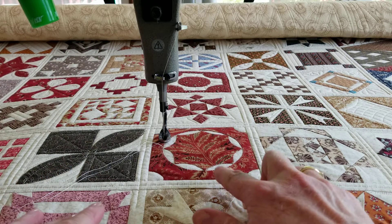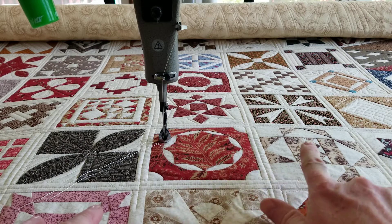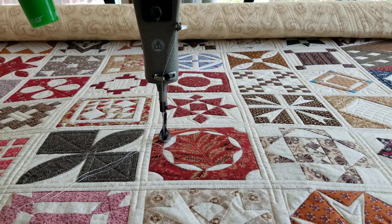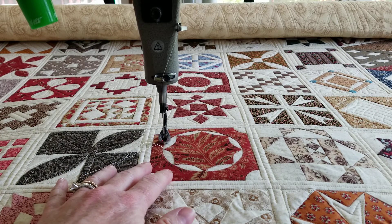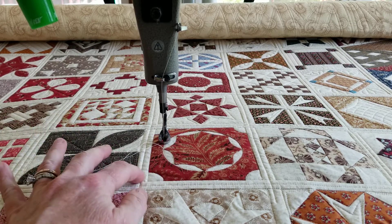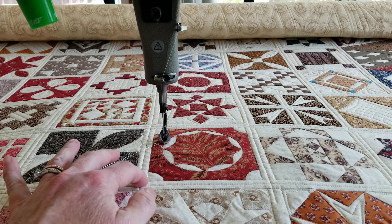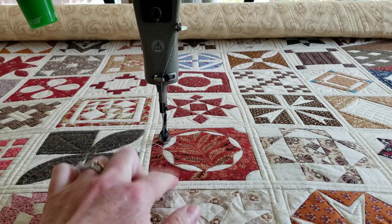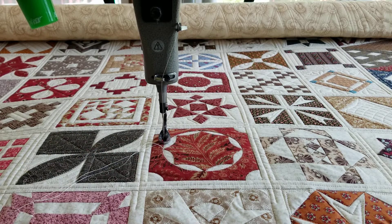In this video I'm going to quilt this block, and I might get to the one beside it — let's see what happens. I'm trying to keep the quilting a little heavier in the background and a little lighter in the colored fabrics, but I think we're gonna have to do something different in this one.